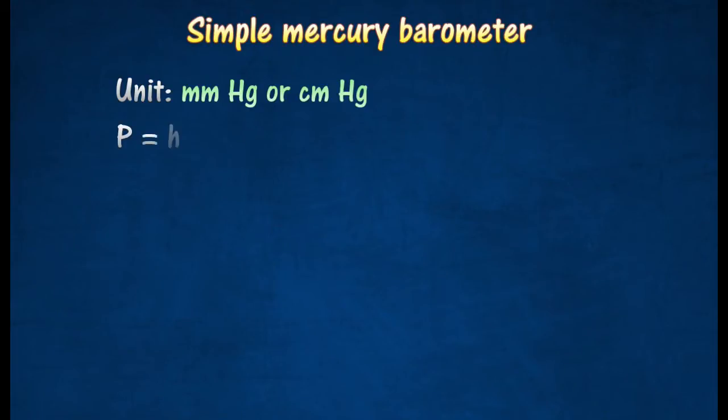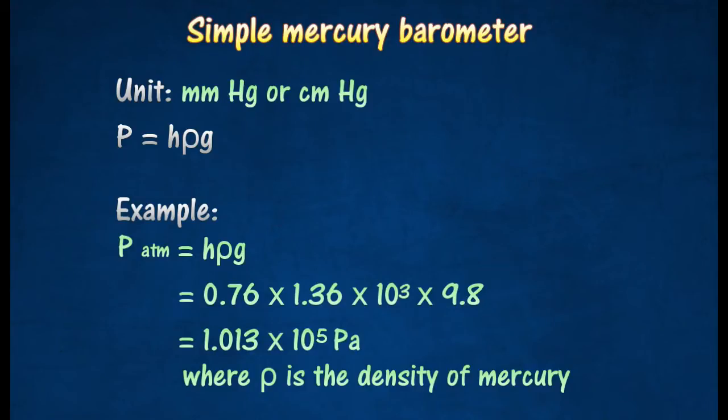The unit of cm of mercury can be converted into the unit pascal by using the following equation. The standard atmospheric pressure is taken as 760 mm of mercury, or 1.013 times 10 to the power of 5 pascal.